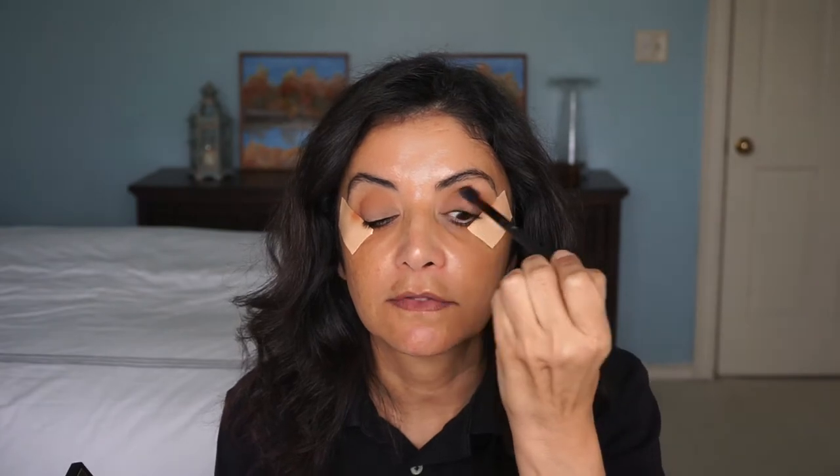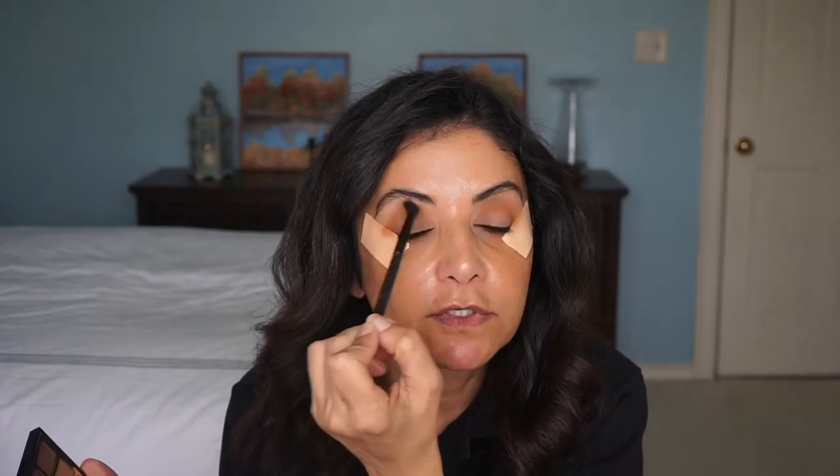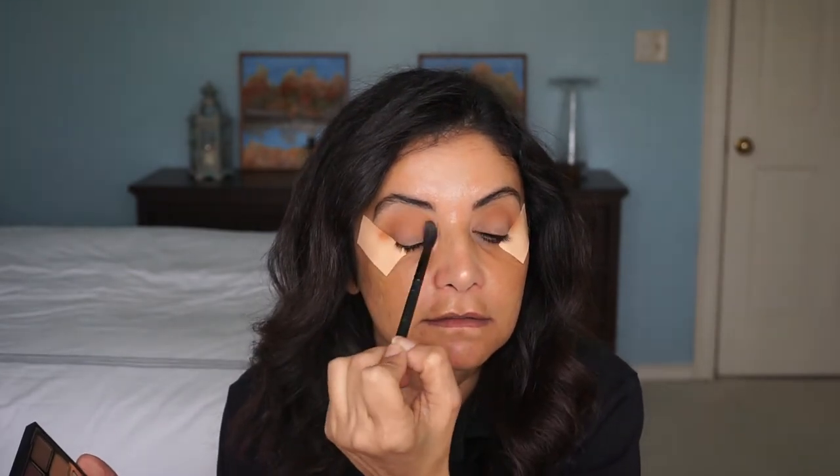Sometimes what I like to do is have the mirror down here, tilt my head back and look down in the mirror — that way I can see where the color is, if it needs to be more in the socket or more on the crease. This eye always gives me a hard time; it's more of a hooded eye. Don't you just hate it when you have the brush and your skin moves with it?